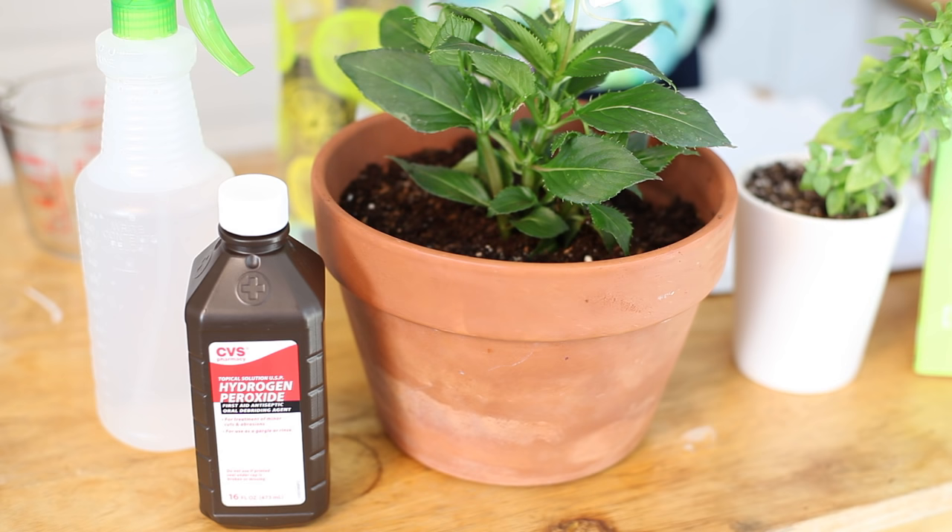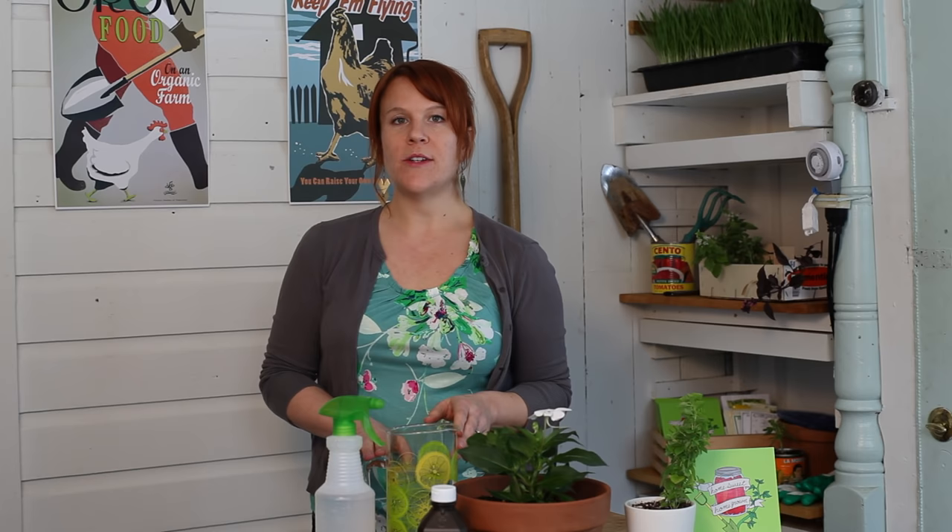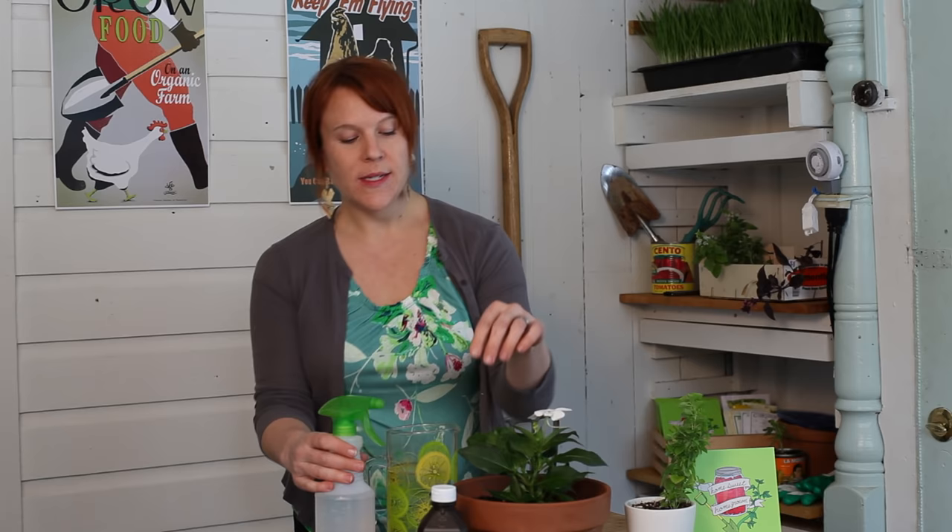What you're going to need is hydrogen peroxide, a spray bottle, and some water. You're going to mix up one part hydrogen peroxide to nine parts water, then put that in a spray bottle and spray the soil.